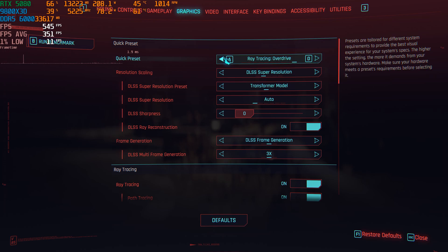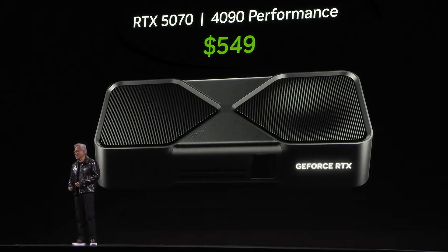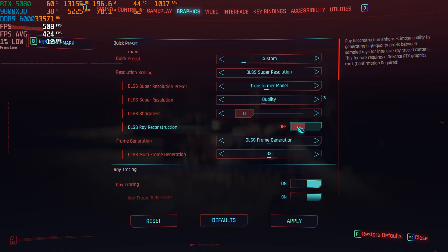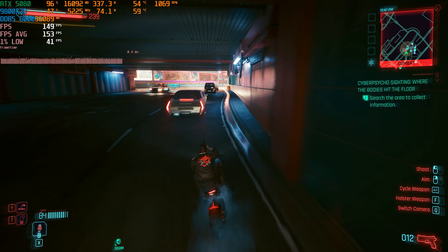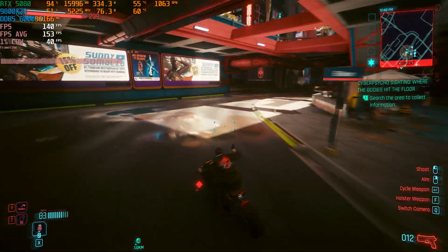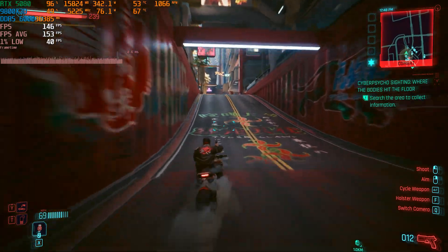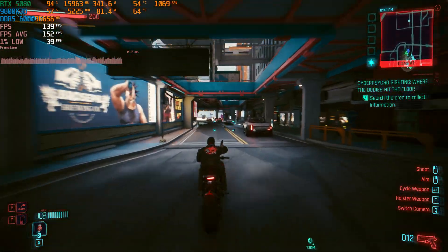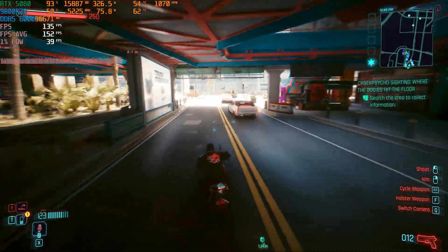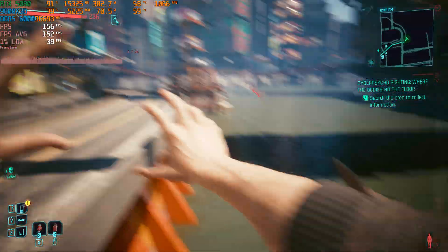But we still have frame generation, which can make a big difference according to Huang. But it should not be perceived as increasing FPS — rather, it's more likely to be a smoothing of the picture, with an addition of minor visual problems. But despite the fact that this technology is now popular to hate, I was glad to use it when I had the 4090, and it seems to work fine now as well. It's great to have this as an extra option, not as a slogan for sales.